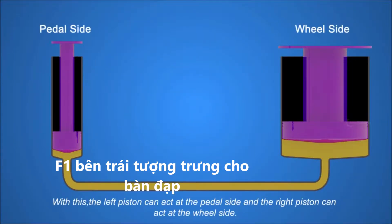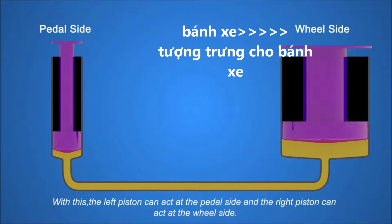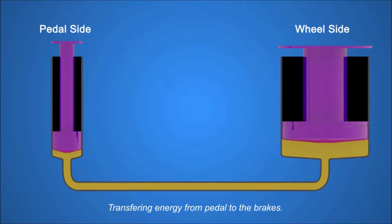With this, the left piston can act at the pedal side, and the right piston can act at the wheel side, transferring energy from pedal to the brakes.